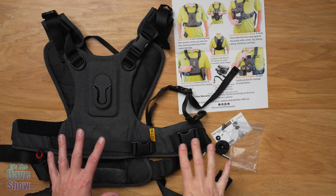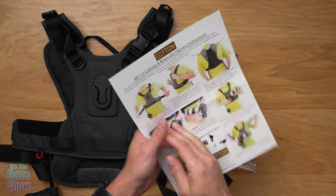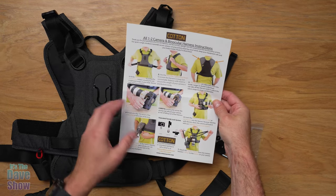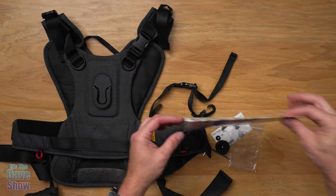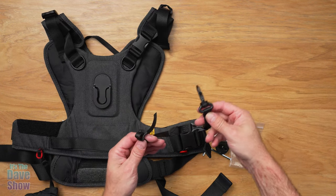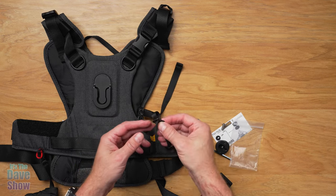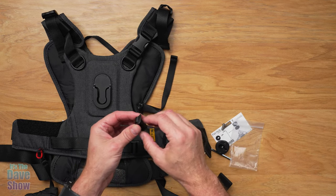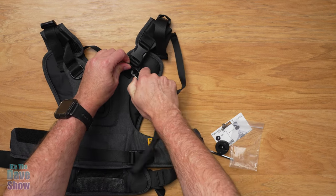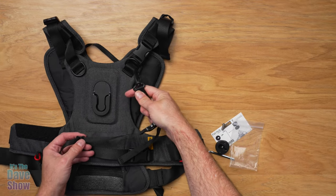Here's what you're going to get in the package. You get some instructions — this shows you the features and also instructions on some of the bits and pieces. You're also going to get this little separate strap. This is a leash, a safety leash for your camera. You put this on your camera strap's little eyelet, and then this part can connect up here — it actually has a lot of different places you can connect it as a leash.